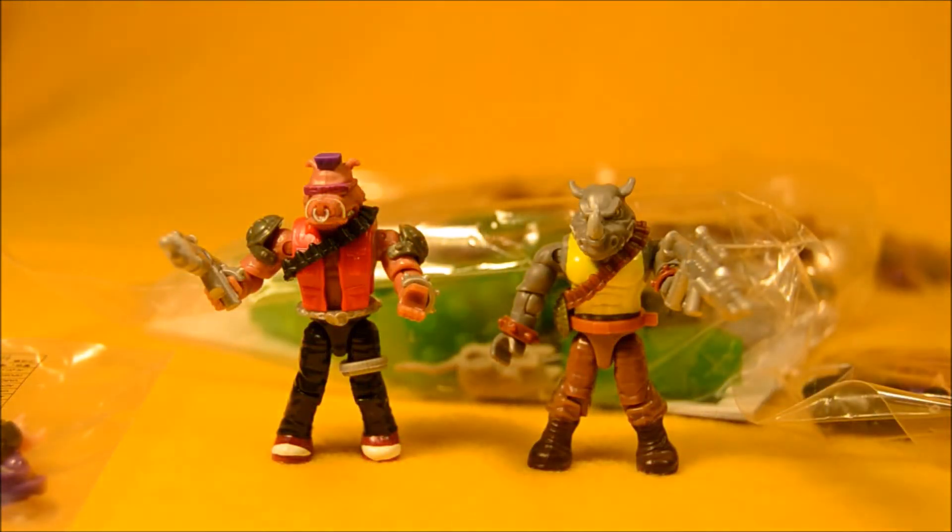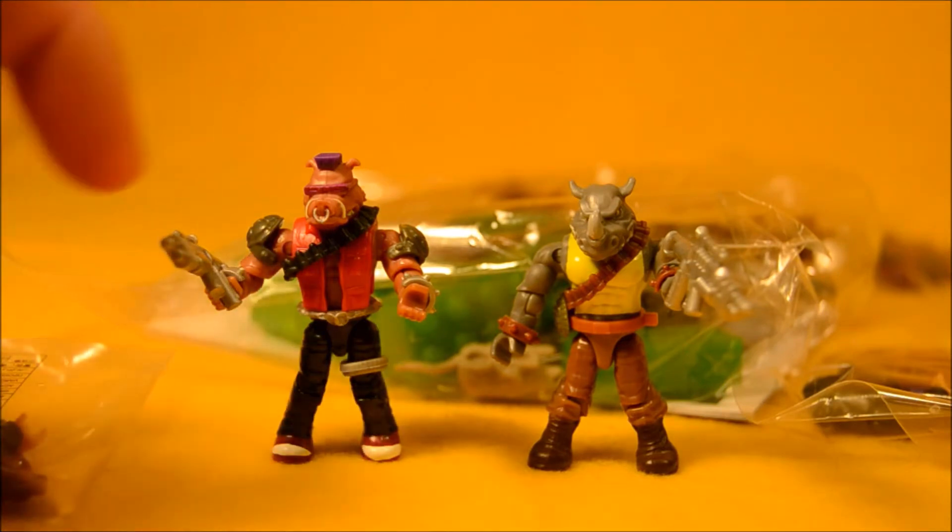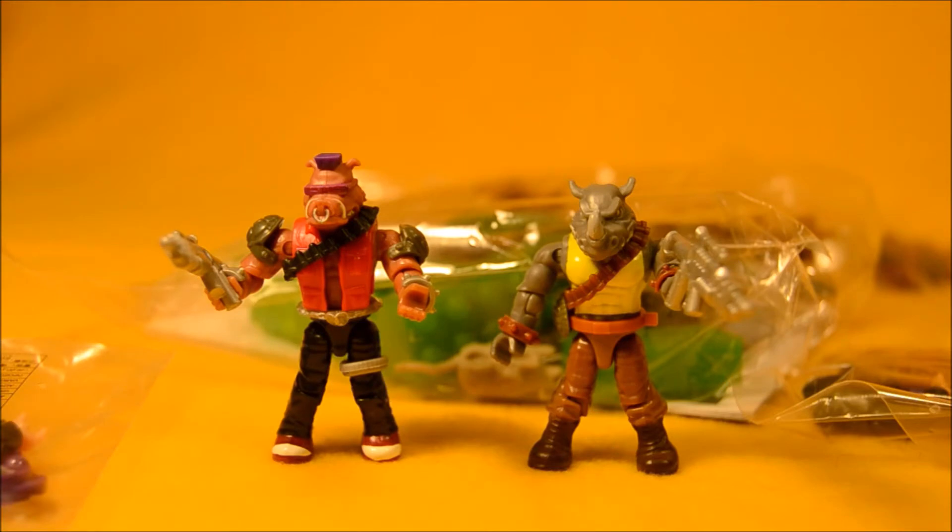These guys are both really nicely detailed. They have a lot of small parts that could easily be lost — you know, the turtle shells on his shoulders and the wrist gauntlets and things like that. The wristbands are all little pieces that are snapped on, so do be careful with that.